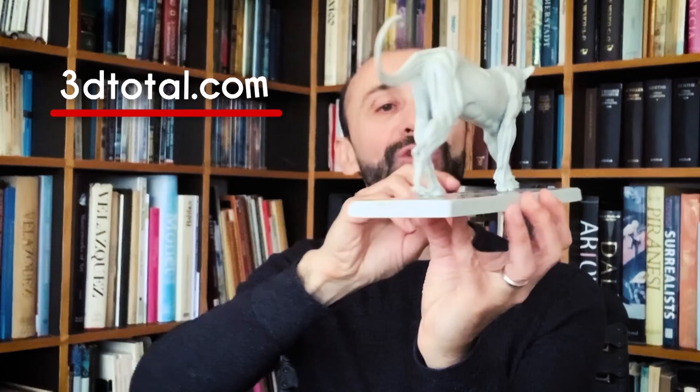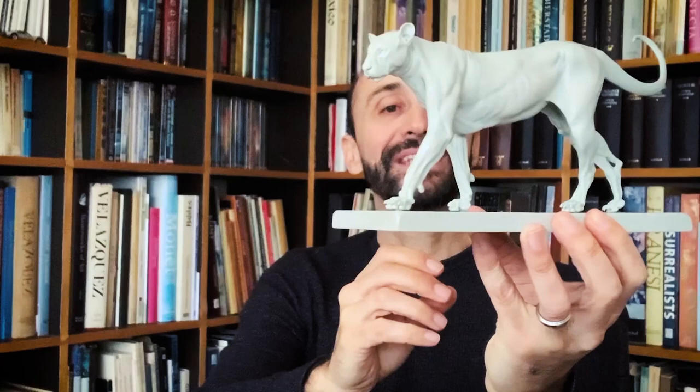Hello my friends and welcome to another Tuesday of tutorial! I am Leonardo Pereznieto and today we will model a panther or leopard in clay. For this we will use this beautiful model that the British company 3DTOTAL sent me, so kindly.